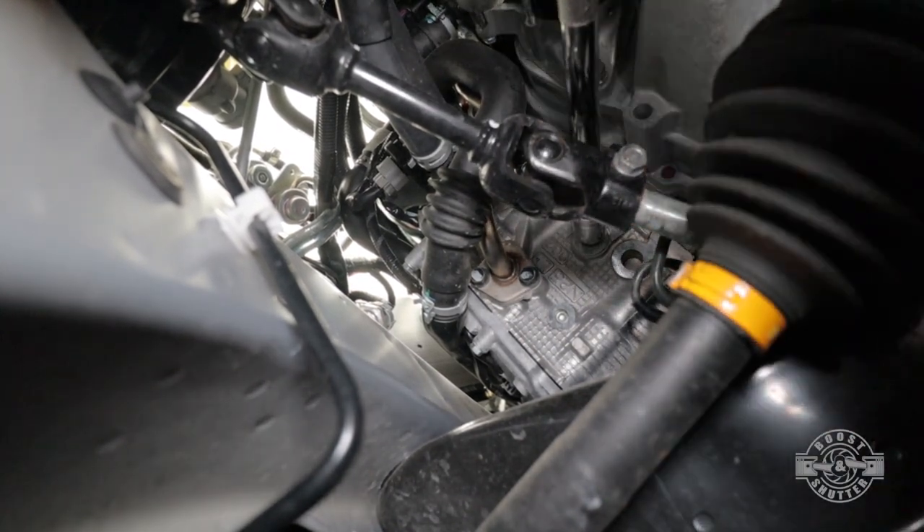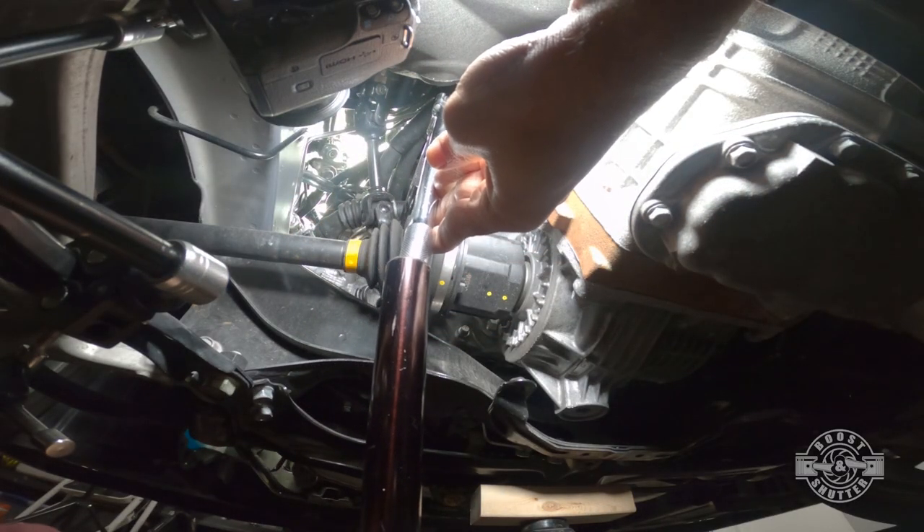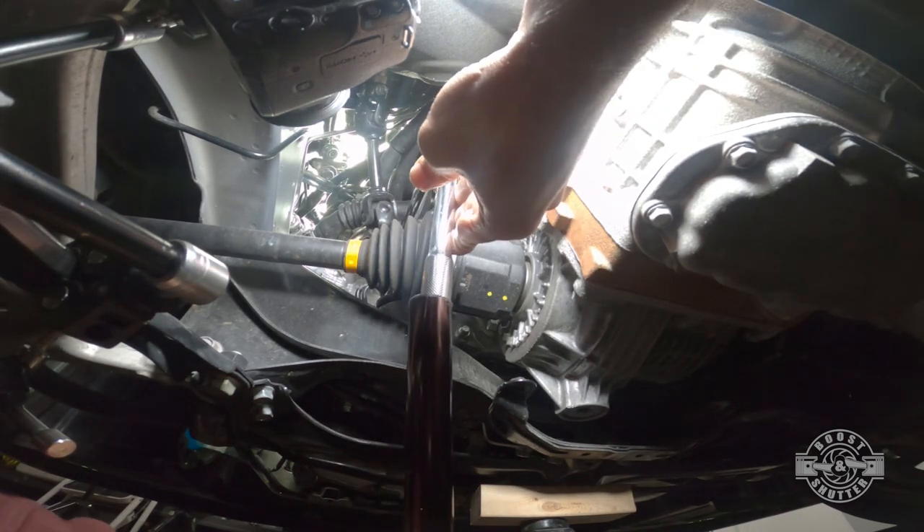This bolt isn't torqued that much, but there isn't a lot of room so it can be difficult. If your breaker bar is not long enough or you can't get enough leverage, the best thing to do is grab a pipe and put it over the handle — that'll make short work of it.